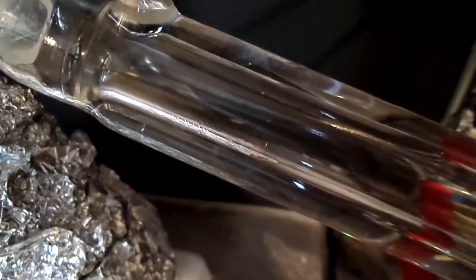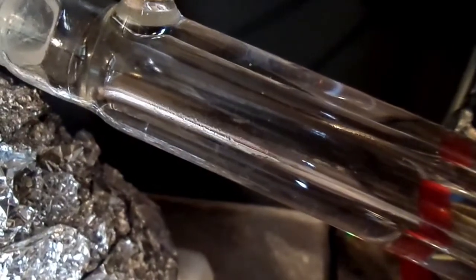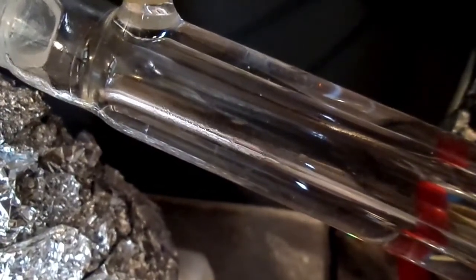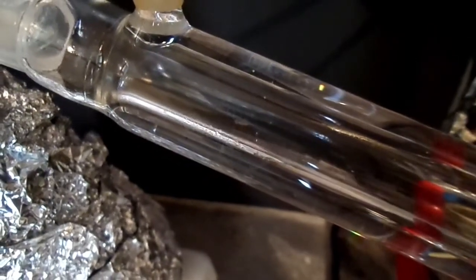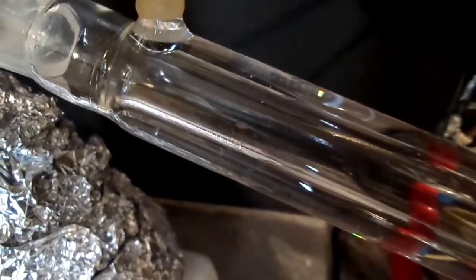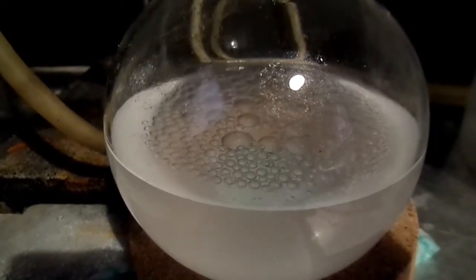Once the solution started boiling, we can see some oily droplets of benzonitrile coming over with the water. This was continued until no more oily droplets were apparent in the distillate. Distillation took 7 hours in total.